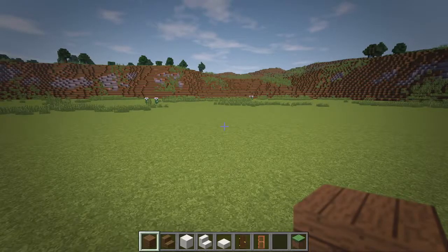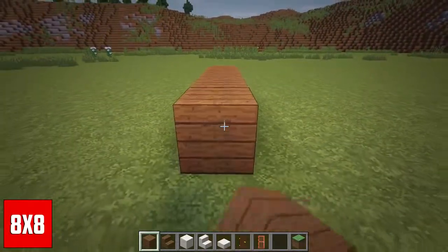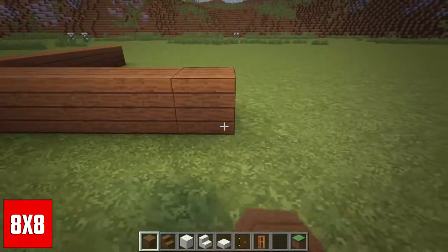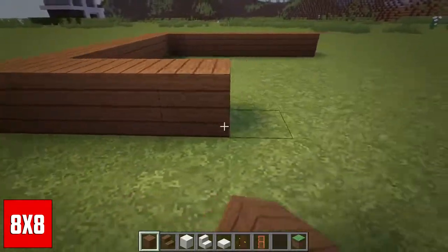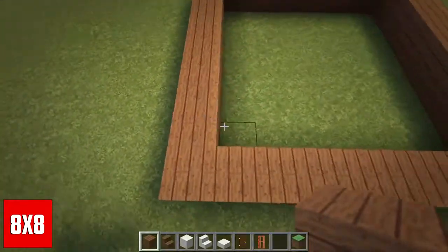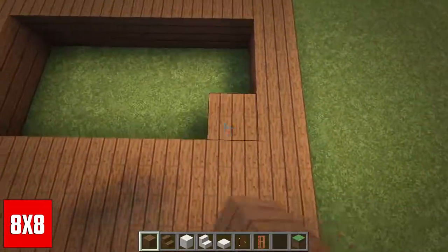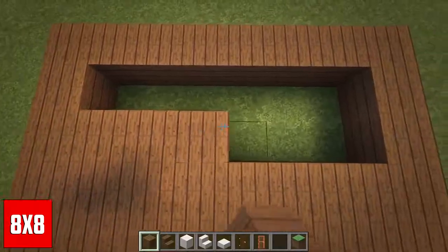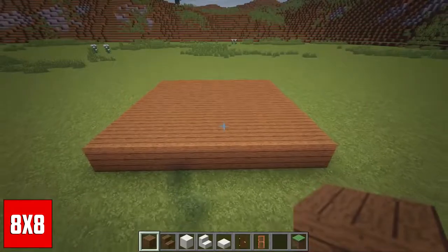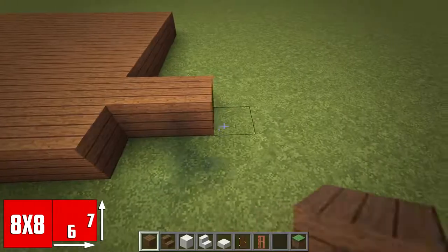First we will lay out the foundation of the building, so let's begin by laying out an 8x8 area of spruce planks. Now come over to the front right corner of your layout, go in one block and extend the area another 6 blocks to the right.